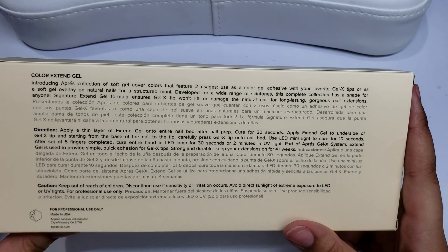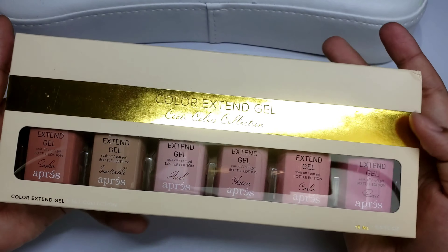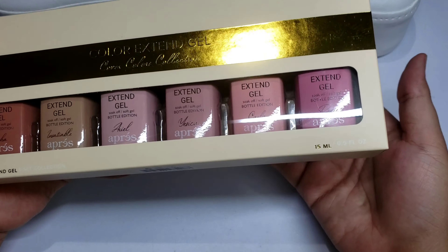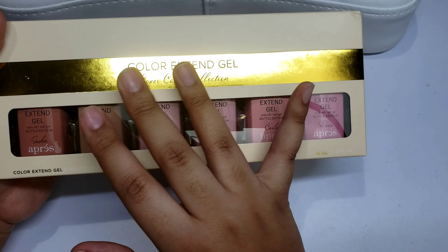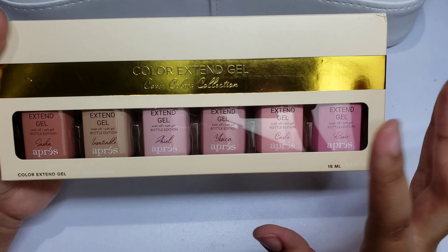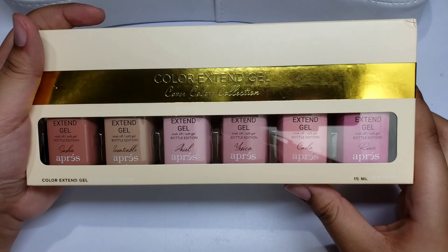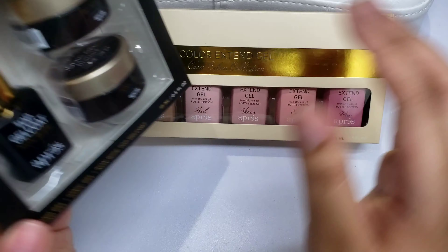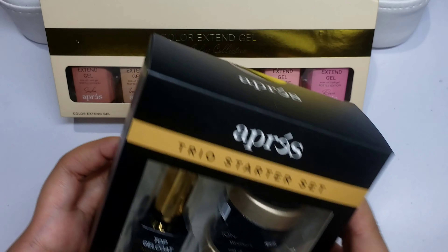I'm definitely going to be testing this out because I really want to use it for my press-on nails. It'll also be great when I don't want to do a full nude for an ombre, or when using an airbrush system, since these mimic cover colors really well. That's basically everything I got from Opré — I'll be doing demos on these items. I'll see you guys in the next one, bye!